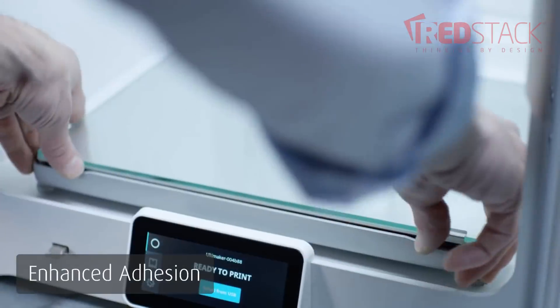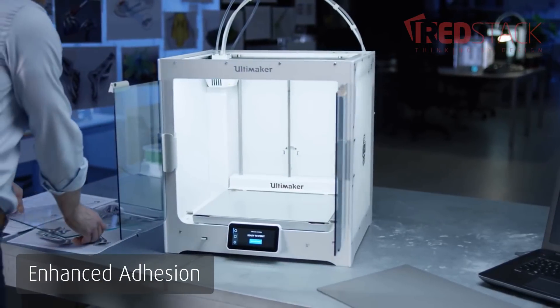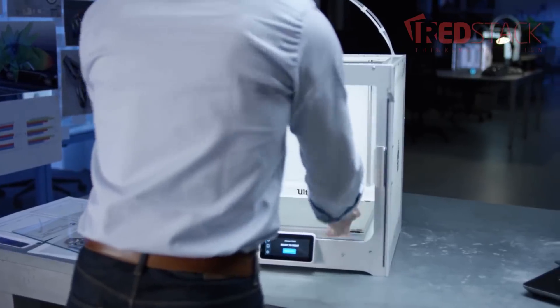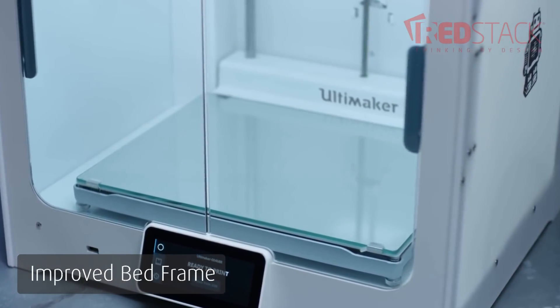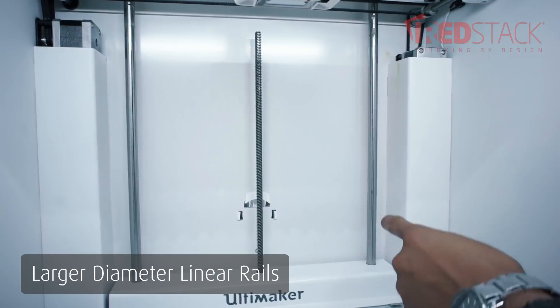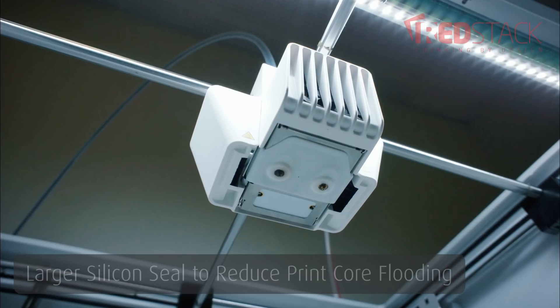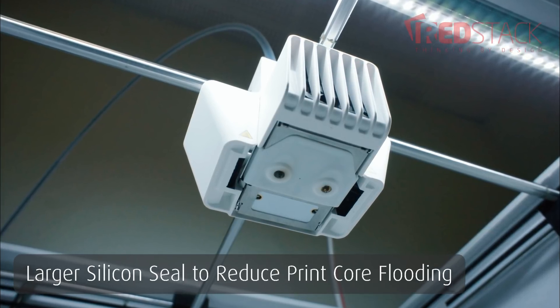The S5 also has two bed options. It comes with a glass bed, but coming soon you'll be able to get an anodised aluminium bed, which will give you far greater adhesion because it's not silky smooth like the glass. It has an improved, much more rigid bed frame compared to the Ultimaker 3. The improved and larger diameter linear rails on the Z axis give it greater rigidity. It also has an improved printhead with a much larger silicon seal underneath to minimise and reduce print core flooding.